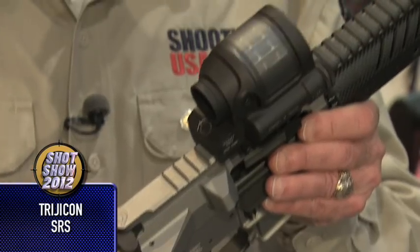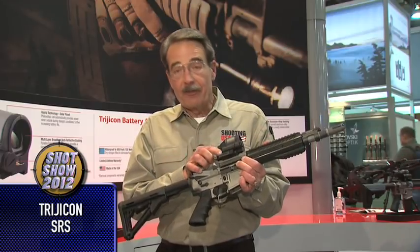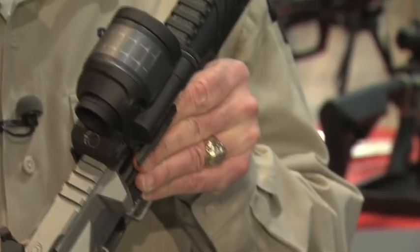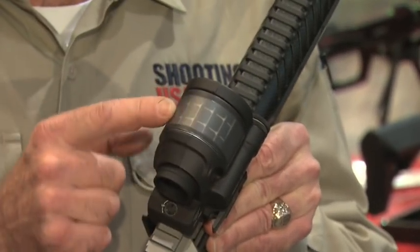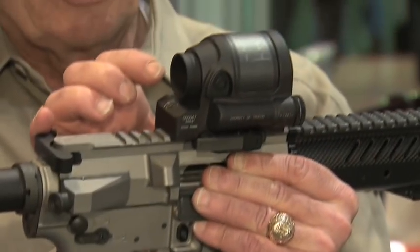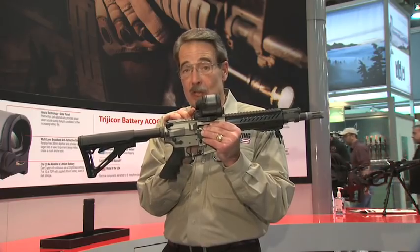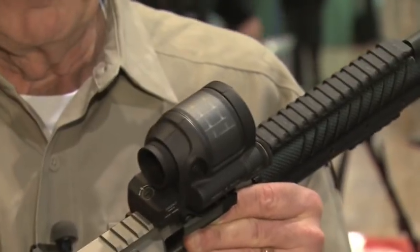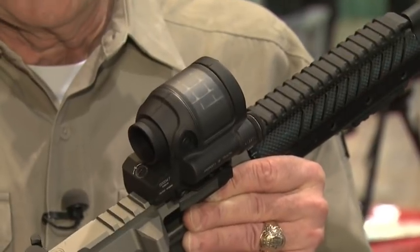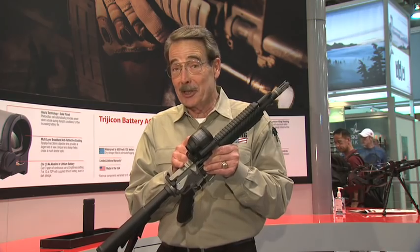News from Trijicon: what they're calling the world's first hybrid red dot sight. It'll run off a AA battery that may last longer than four years, because the first choice for power is the solar screen on top, which directly powers the red dot. They've also made this unit as short as possible to reduce what they call the tube effect — if you look through this, you basically just see the dot. It's 1.75 MOA for precise shooting, ready day or night, but it prefers solar power. Amazing from Trijicon.